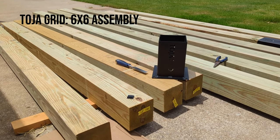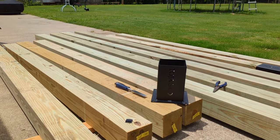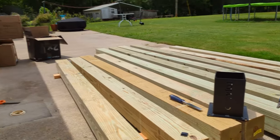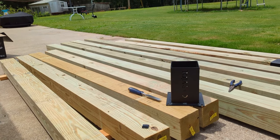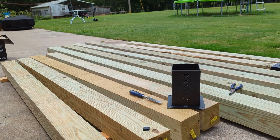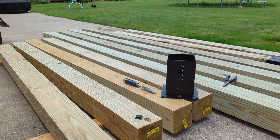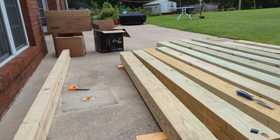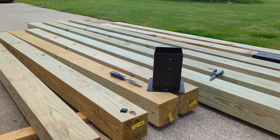I got myself the Toja Grid — I think that's how you pronounce it. It's from Canada, so I doubt it's pronounced Toha. There's some of the boxes, the brackets and the shade, but I ended up purchasing the 6x6 version because I wanted some stouter beams and columns instead of the 4x4 kit. I ended up getting the 8x12 foot grid with a shade covering on it with the gray shade cover and started to try to put this together.